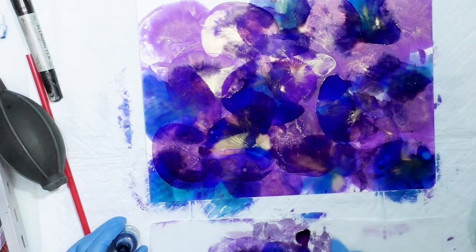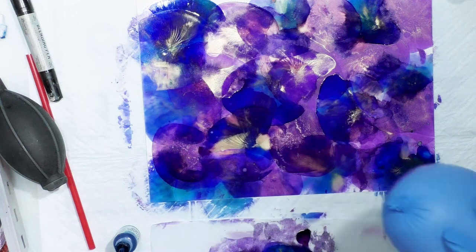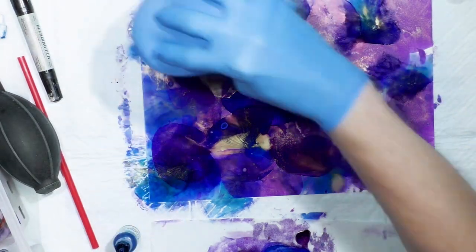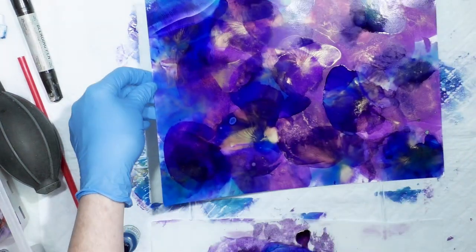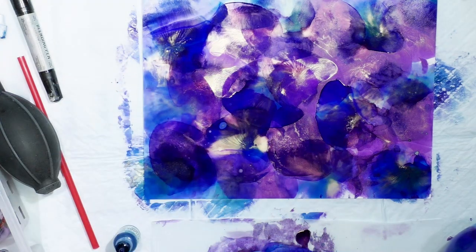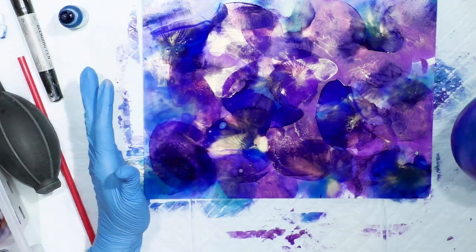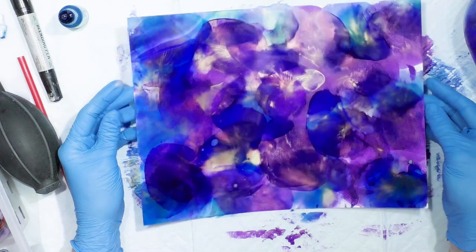I'm going to put a little alcohol with it this time — just kind of go along the edge. It's really a lovely background. I think I'm going to stop right there. It's a bit muted. Obviously you would pick colors that harmonize — if you pick complementary colors or whatever you're going to have some mud. But that's really lovely.